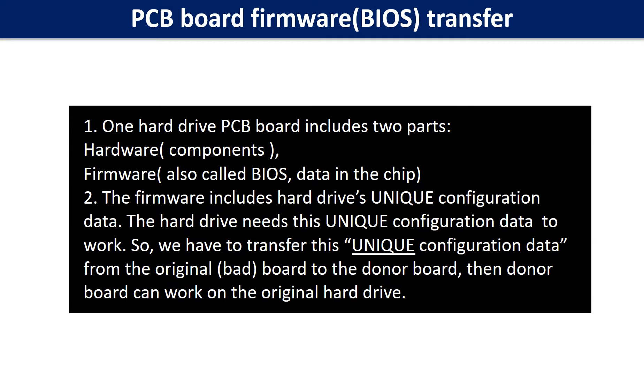For this model hard drive, one PCB board includes two parts: hardware and firmware. The PCB board firmware includes the hard drive's unique configuration data. The hard drive needs this unique configuration data to work. So we have to transfer this unique configuration data from the original board to the donor board, so that the donor board can work on the original hard drive.